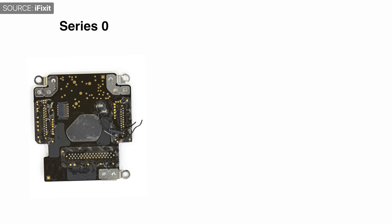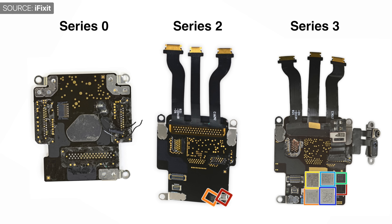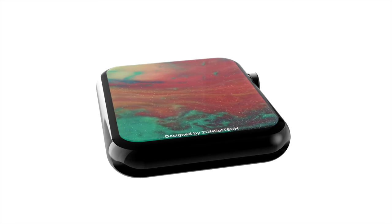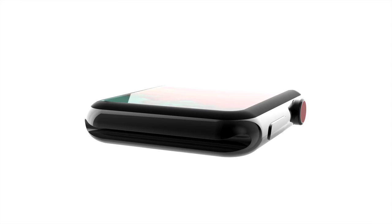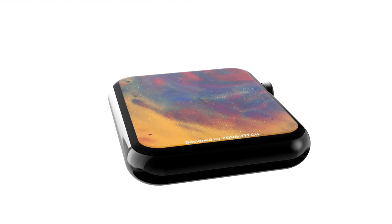Yes, we did get a few small changes — new chipsets each year, water resistance up to 50 meters and GPS with the Apple Watch Series 2, as well as cellular support with the Series 3 — but most of the logic board design has remained the same. With the Series 4, Apple plans on redesigning the logic board from scratch instead of improving on the old design.